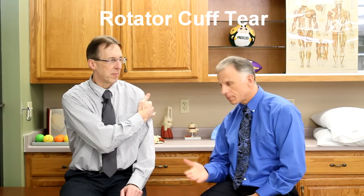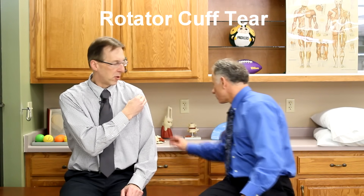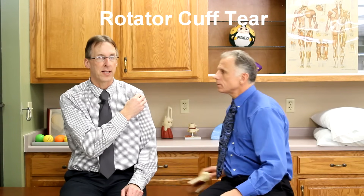The rotator cuff is four muscles: supraspinatus, infraspinatus, teres minor, and subscapularis. Four muscles that come together. Usually a cuff tear is not in the muscle itself — it's in the tendon. The muscle narrows up and becomes a tendon, attaches to the bone, and that's how it can tear off. Later on we're going to show you a nice model.